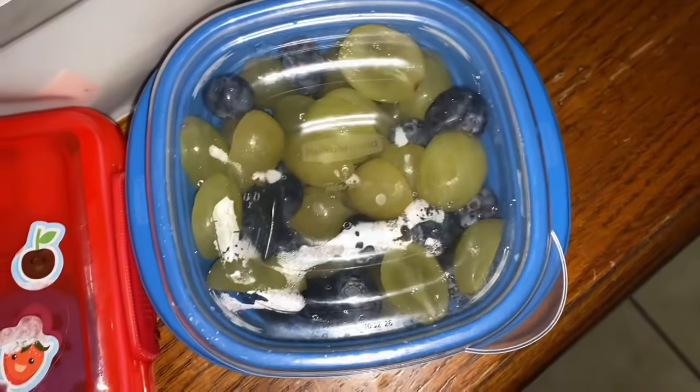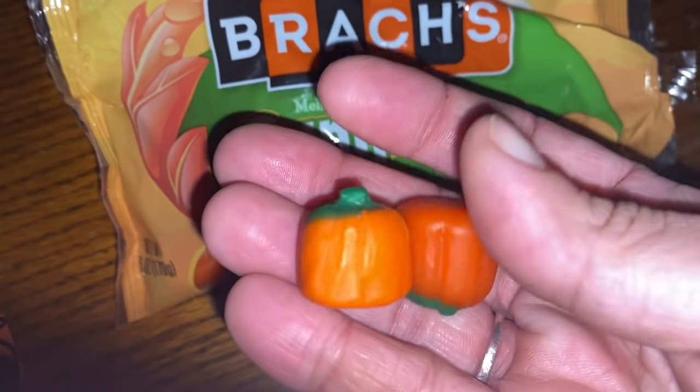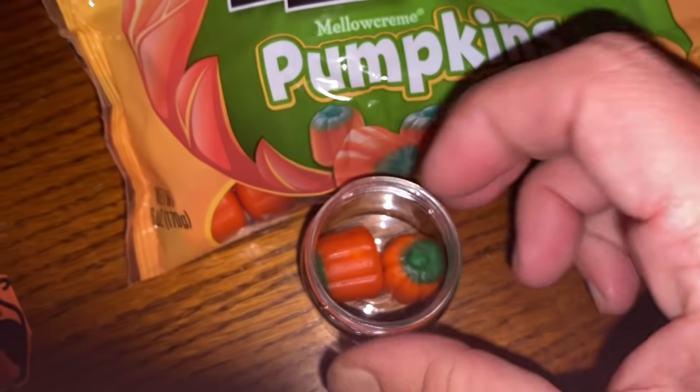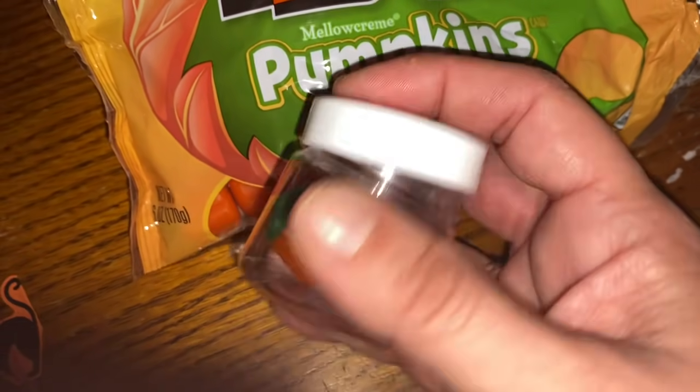We have carrots, fruit, and for sweet treats today, Brock's Mellow Cream Pumpkins again — he's going to get two of those in a little container. That is his sweet treat for today.